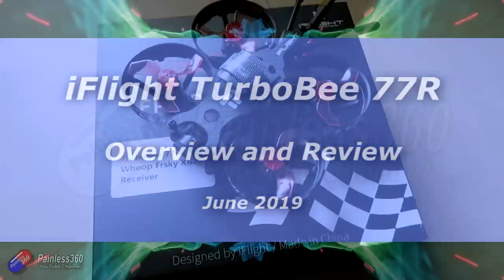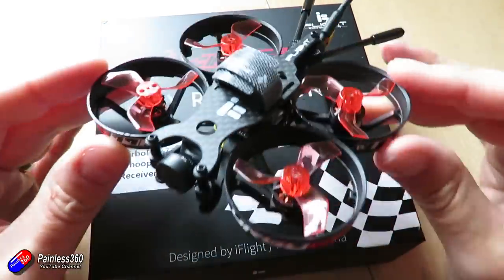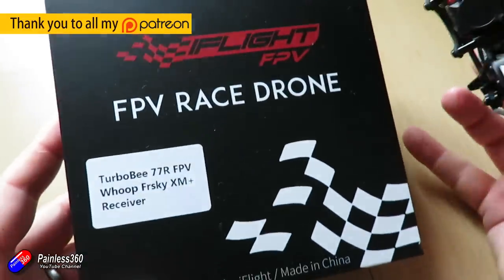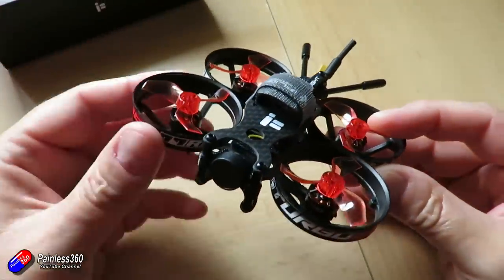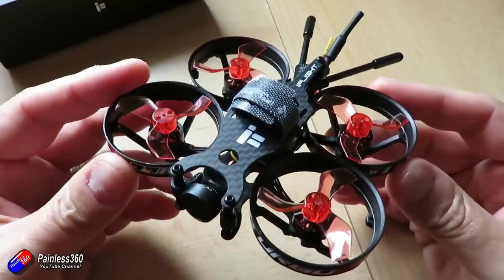Hello and welcome to this quick overview and review of this model here. This is the Turbo B77R, the version without the HD recording bits and pieces in, which in my humble opinion is a good thing, because I've looked at a couple of CineBs and the flight time you get from those is really, really short.